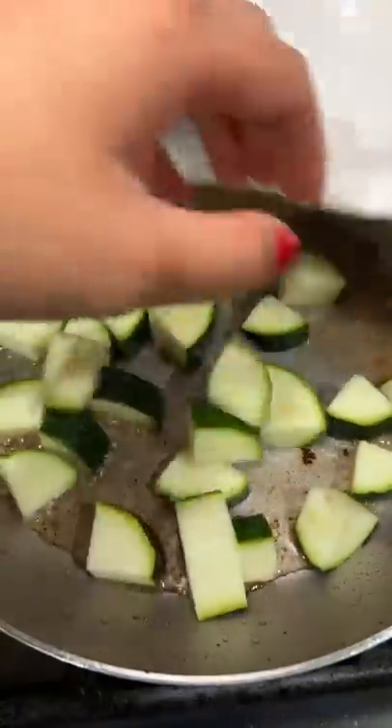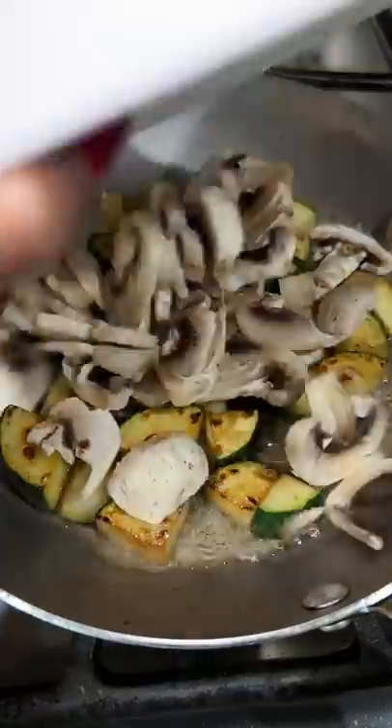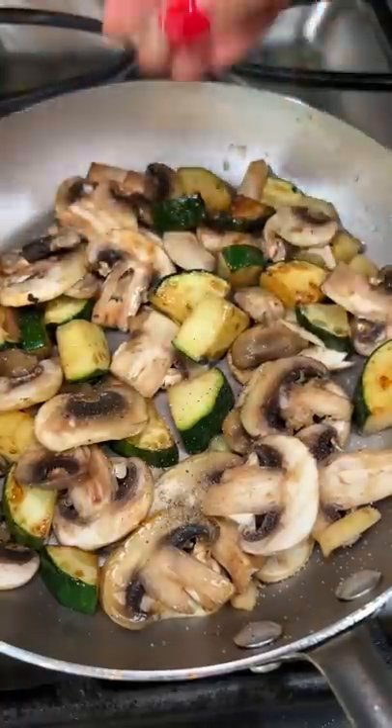Zucchini first, since I cut them into bigger chunks and they'll take longer to cook than the mushrooms. I like to practice food tosses since I suck at it. But if there's ever a competition for food flipping, I'm down to join — might as well since I'm practicing so much. Some salt and pepper and a few more tosses to secure my spot on the food flipping team.